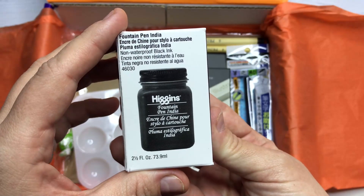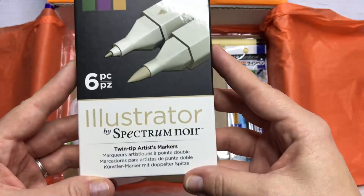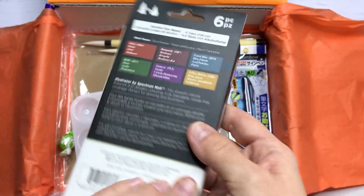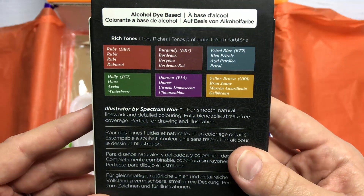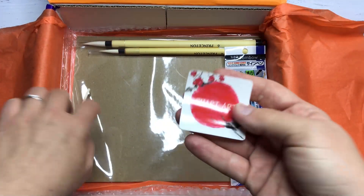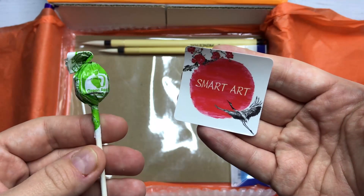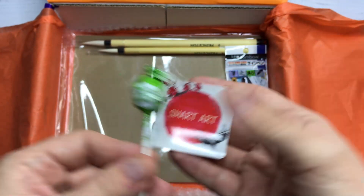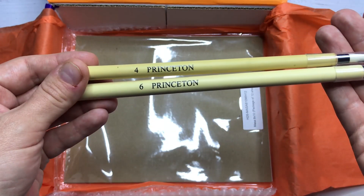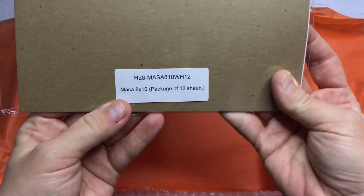We have Higgins Fountain Pen India ink and Spectrum Noir Illustrator markers — they are twin tip artist markers, and these are the colors. There is a little palette, the sticker which is very pretty, and a mini pop. A Tombow marker, two Princeton brushes in size 4 and 6, and Massa 8x10 paper which is very thin, textured paper — this side is smooth and this side is textured.